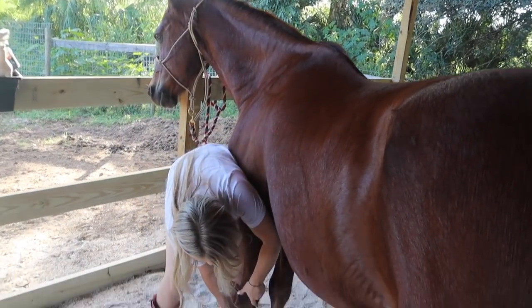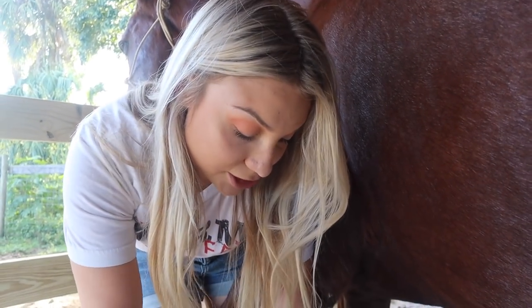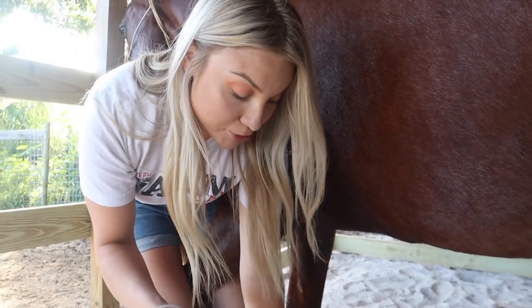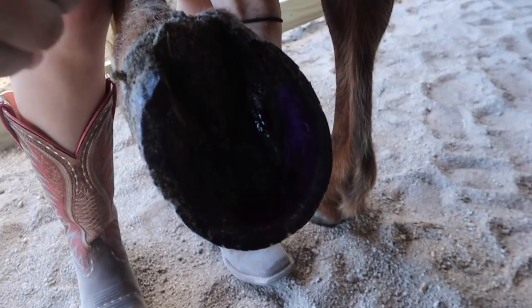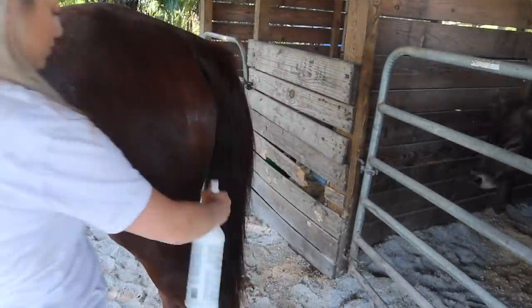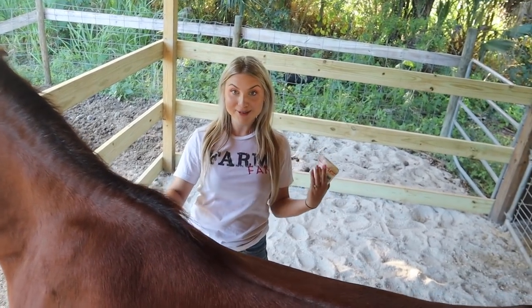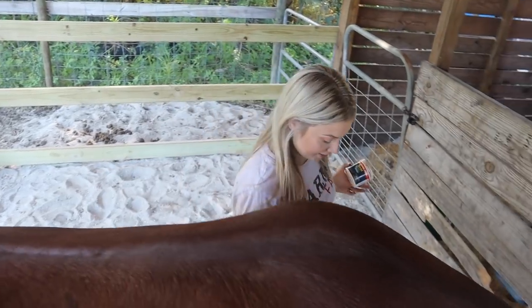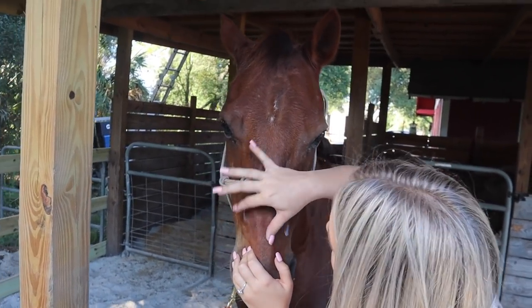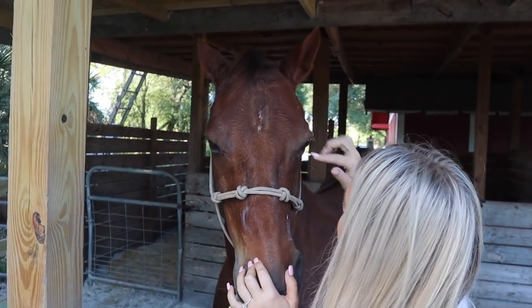Now we're going to go ahead and do his feet. With his feet, he's actually been dealing with a little bit of moisture — too much going into his feet. We have to be really soft on him because his frogs are really soft. I have my Durasol — this is just like a water resistant spray so that the moisture will stay out. I'm going to spray this all on the bottom of his foot and keep it in the air for just a minute so it will dry. Feet are done. Now we just need to go in and fly spray. I have also coated myself with fly spray! And then I'm just going to take the SWAT again and put it right under his eyes, on his nose, some underneath his eye. Second one down, two more to go — pretty same simple process, just to make them look nice and pretty.